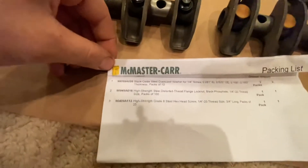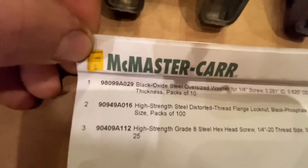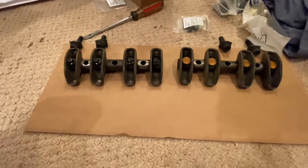As far as supplies go, I got mine from this site — there are your part numbers on screen. It's not very expensive; I want to say $40 max, and you'll have a ton left over.